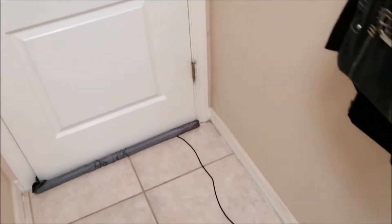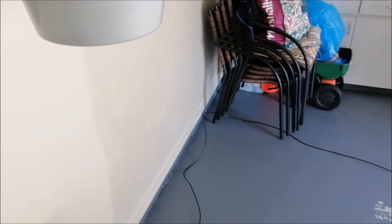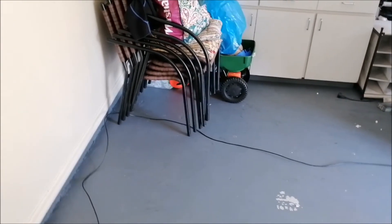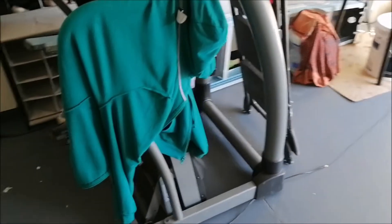That cable is going through the garage and into the hallway. The reason I'm routing it this way is I didn't want to go through the window because I don't want to leave it open — because of the air conditioning, and I didn't want to leave the window open when we had to step out. It's working well. Let me show you the inside setup.